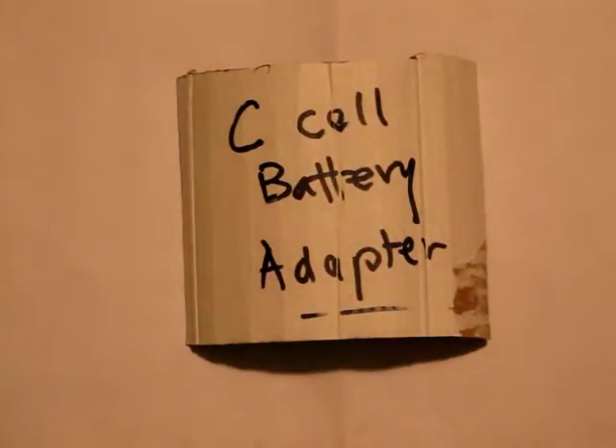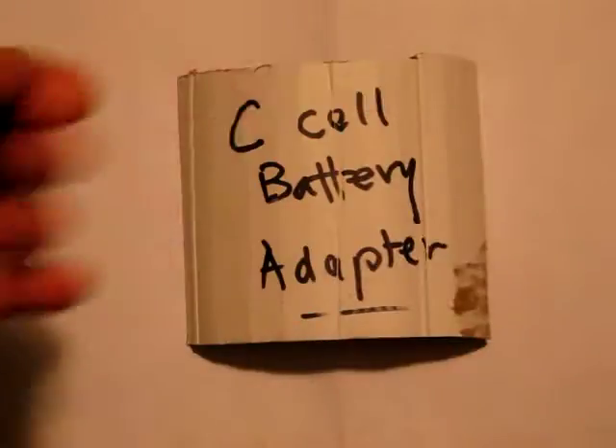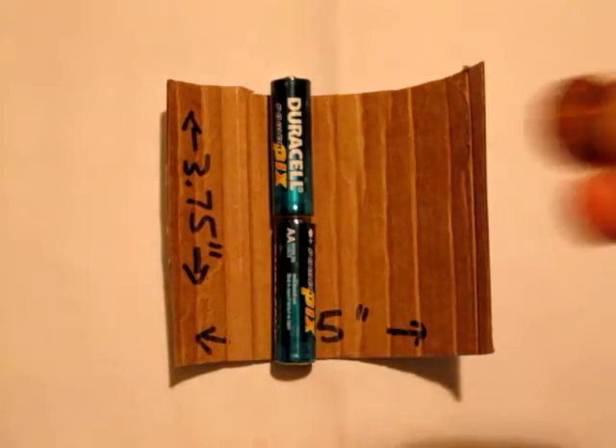C cell battery adapter — let's say it's Christmas morning and you don't have a C cell battery for your gadget or toy. Here's what you could do: take a piece of cardboard, three and a half inch by three point seven five inch, or four point five inch, two double-A batteries, and one penny.